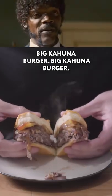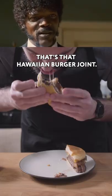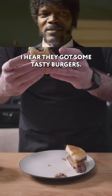Big Kahuna Burger! That's that Hawaiian burger joint. I hear they got some tasty burgers.